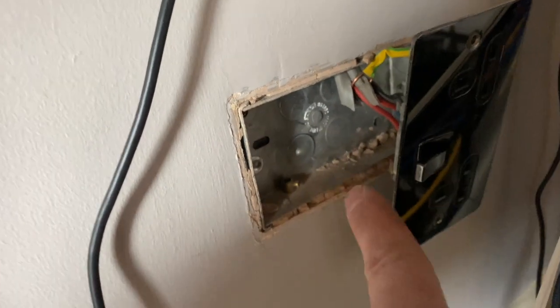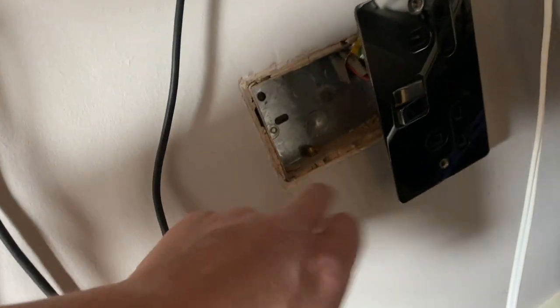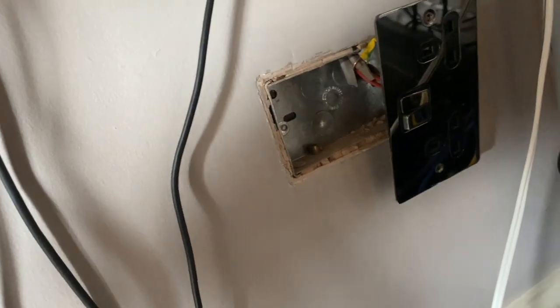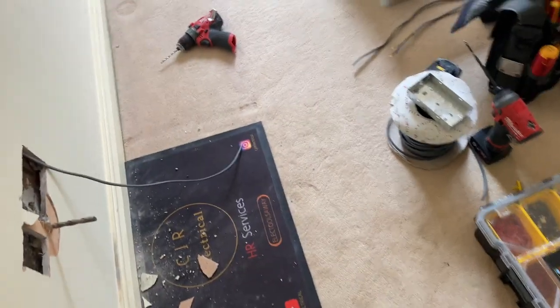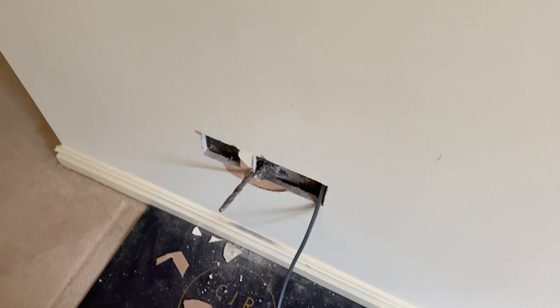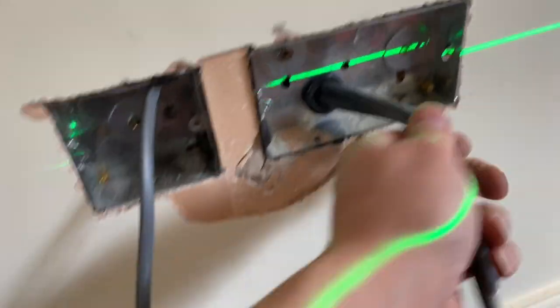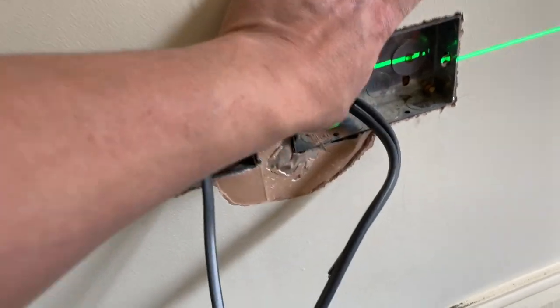This is the socket we're coming off - back entry - so we're going to take that knockout out. I want to keep this on the ring final rather than just spurring off, because we are powering a socket and a switched fused spur. Yeah, that could be a bit better. We'll give this a little fill now, then go do something else so I can fix it after.